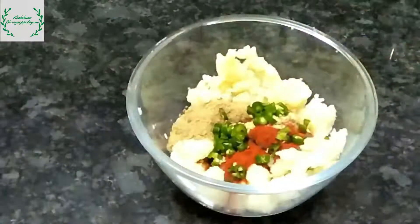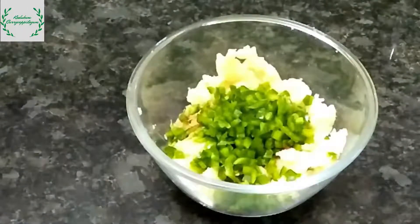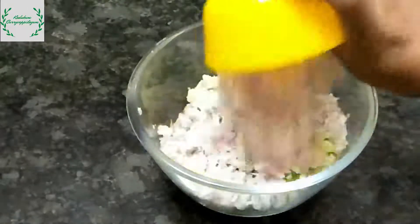3 pieces of pasta. I am going to put a half portion of the beans. I am going to put a medium size bowl.